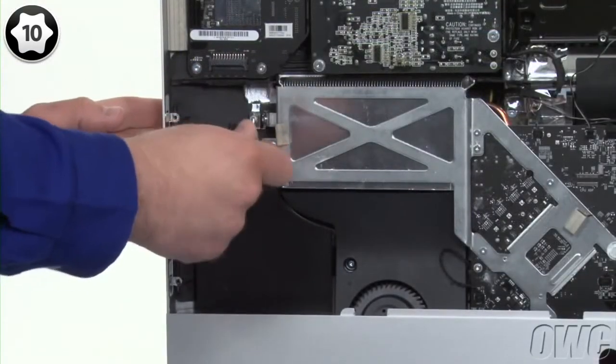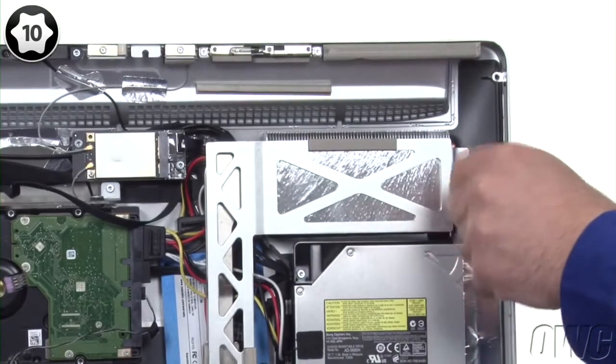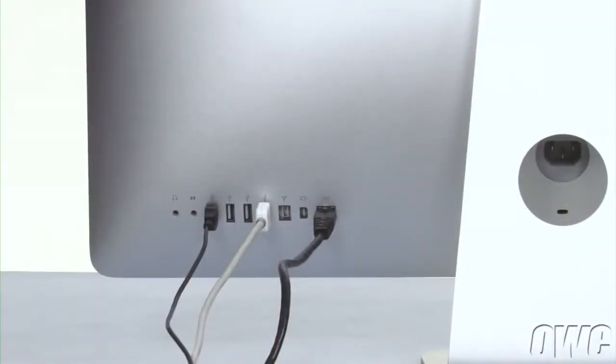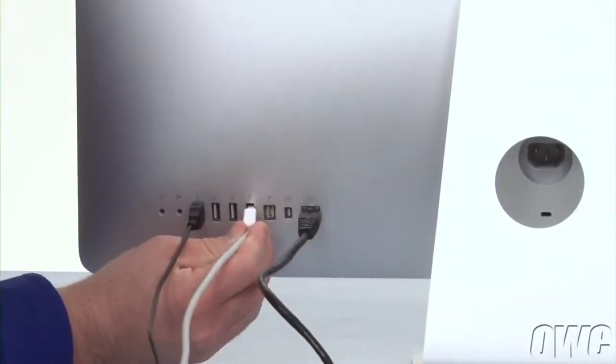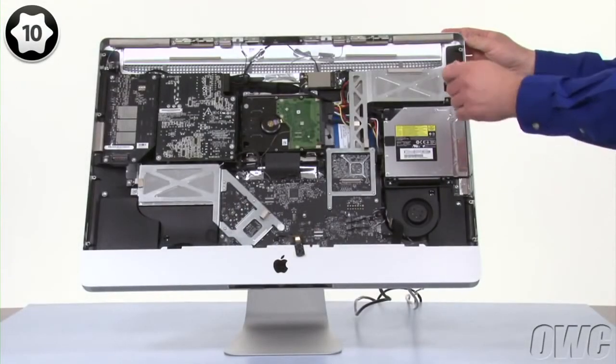Finally, attach the heatsinks using the smallest screws. Because the screws are not completely tight, you can use the heatsink to align the rear ports. You can tell the board is set properly when you can plug and unplug all the cables easily. Once it is, tighten all the logic board screws completely.